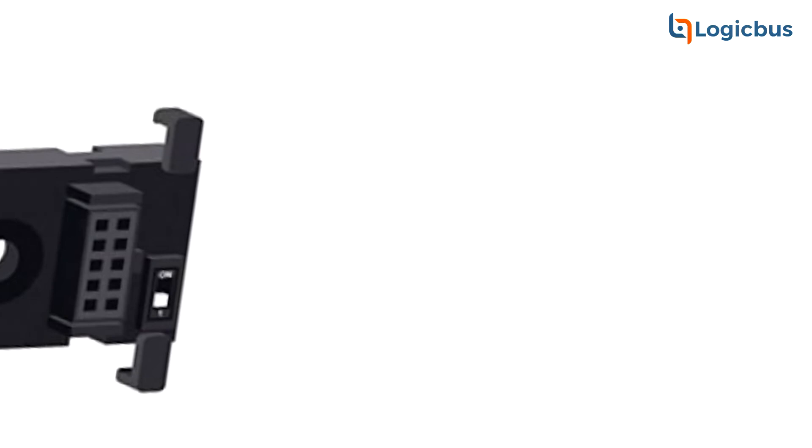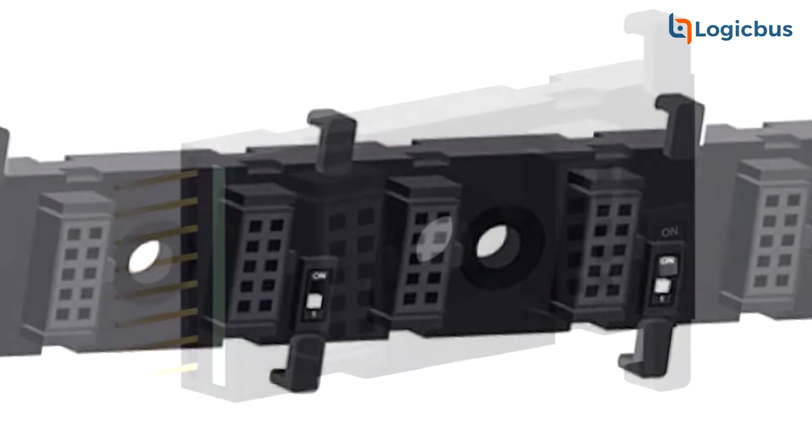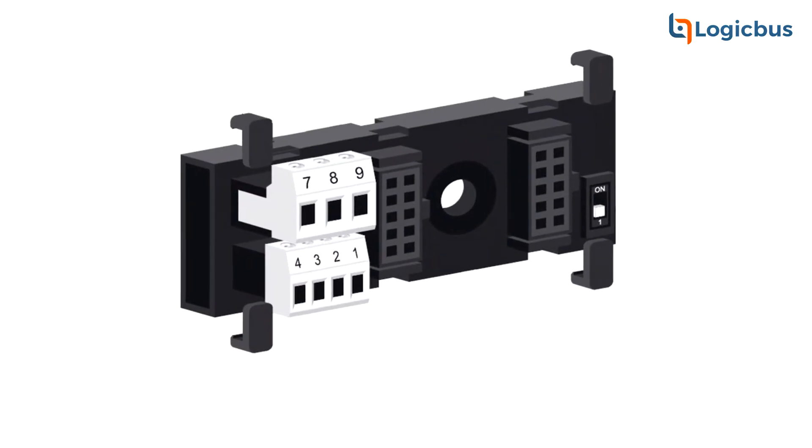Also, thanks to the DINAL accessories, we can make Modbus configuration, such as weight indications, remote writing, register and Modbus command.